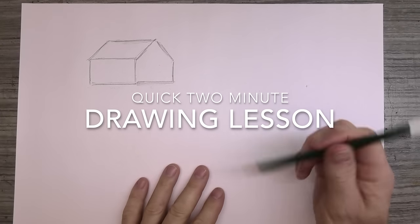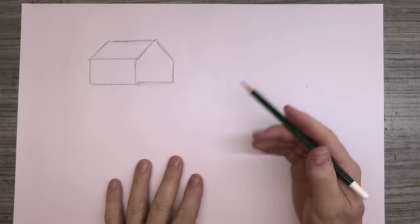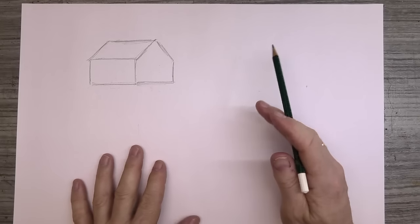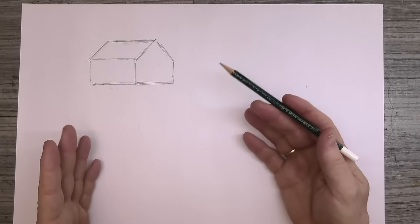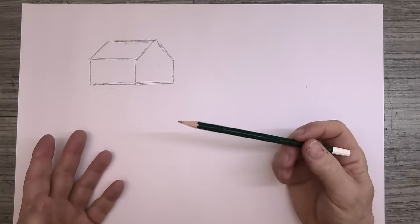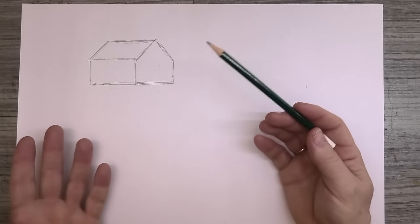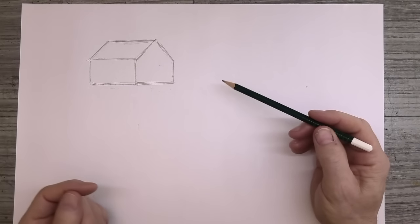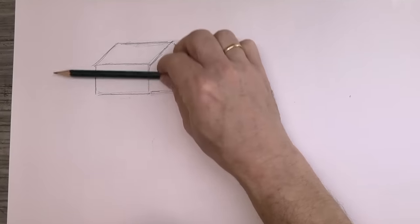Before we start, a quick two-minute lesson on drawing buildings within a landscape — without mentioning the dreaded P-word, perspective. I do have a detailed video on perspective, link above. This is a mistake I see all the time in my classes, and dare I say it even by professional artists — no names mentioned of course. This sketch here is actually impossible because there is no way you can see the side of a building and have the front elevation level.